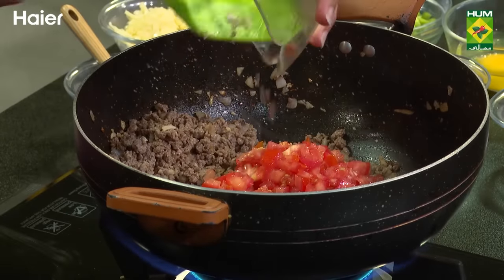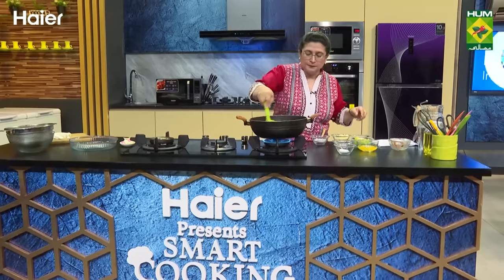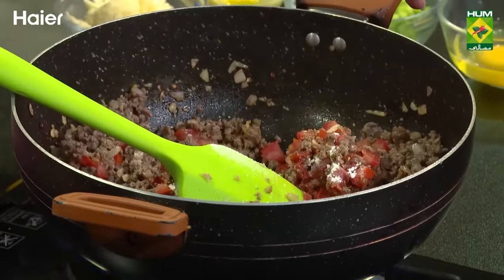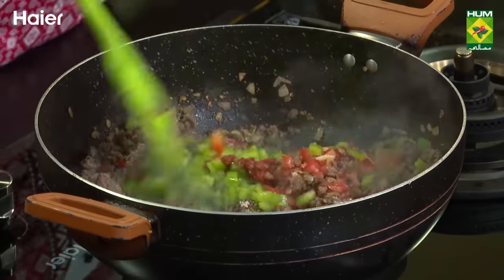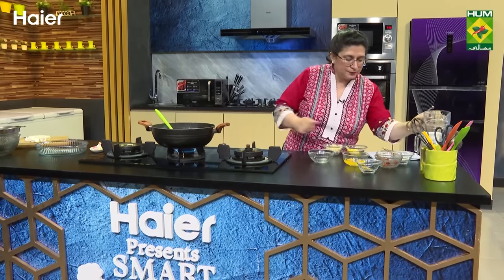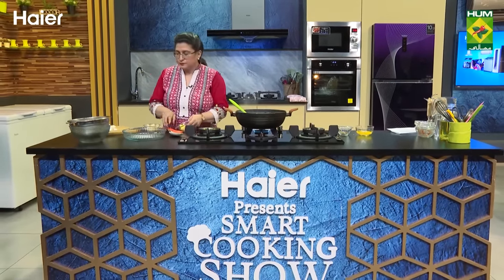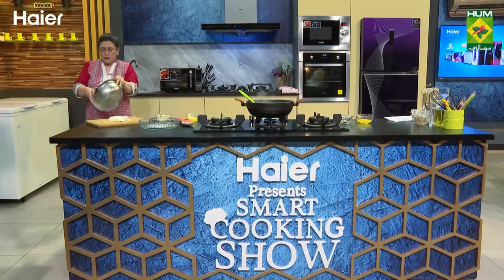When the keema is done, you will chop tomatoes and add the tomato paste. Then we will add some chili powder. Let's cook with a few cuts and add a little oil. We mix the cheese and onion into the spaghetti. We are making the base of the pie.